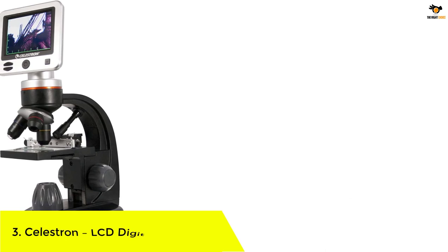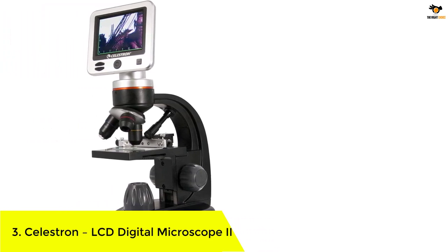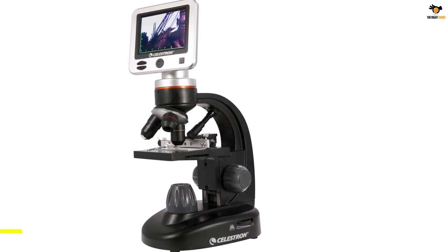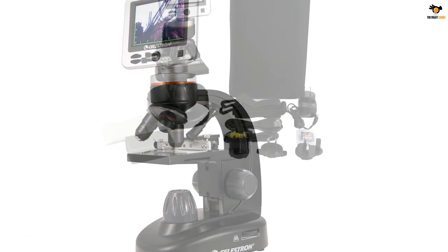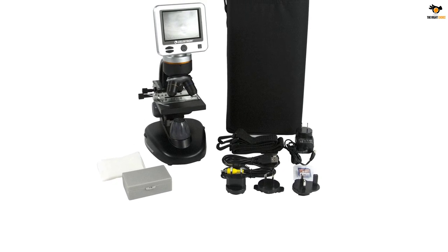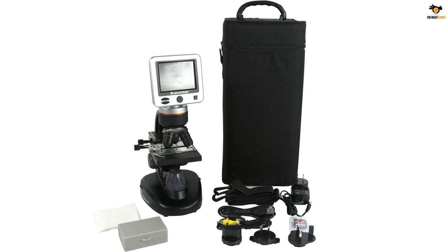Number 3: Celestron LCD Digital Microscope 2. Celestron is a brand of digital USB microscopes that is on the premium side, as most of its offerings, including this one, are designed for heavy-duty and professional usage. This Celestron digital USB microscope comes at the third position of this list as it is the most powerful option mentioned here.